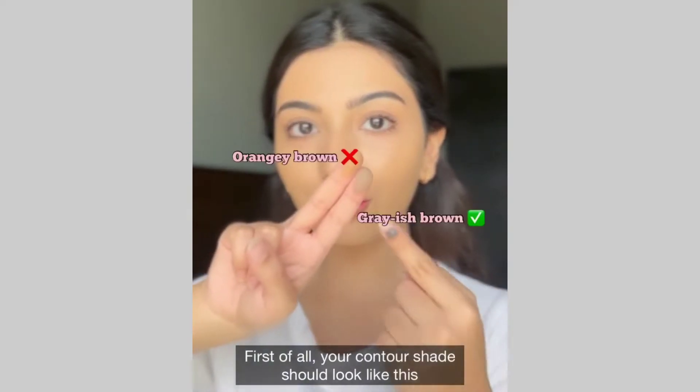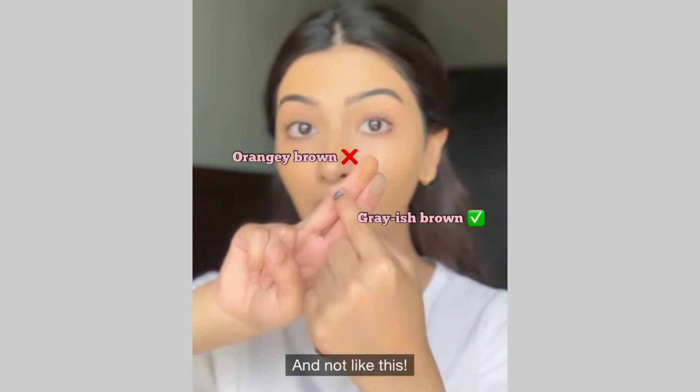Let's learn how to contour. First of all, your contour shade should look like this and not like this.